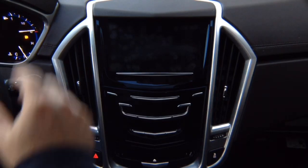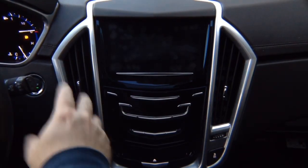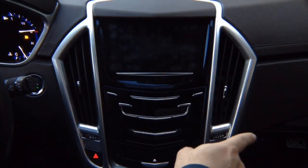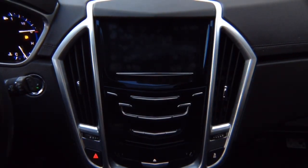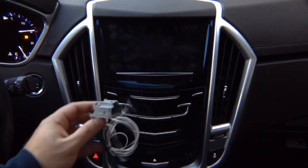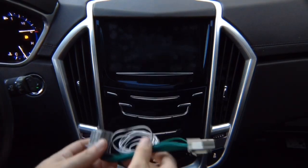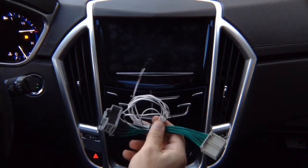Installation is kept very simple — takes two to three minutes. Typically installation is done behind the glove box in the car. Behind the glove box you find a connector like this. Unplug it, plug in the factory connector in here, and plug this back into the module. 100% plug and play.